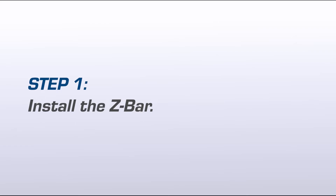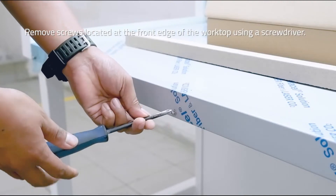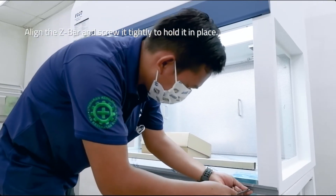Step 1: Install the Z-Bar. Remove the screws located at the front edge of the worktop using a screwdriver. Align the Z-Bar and screw it tightly to hold it in place.